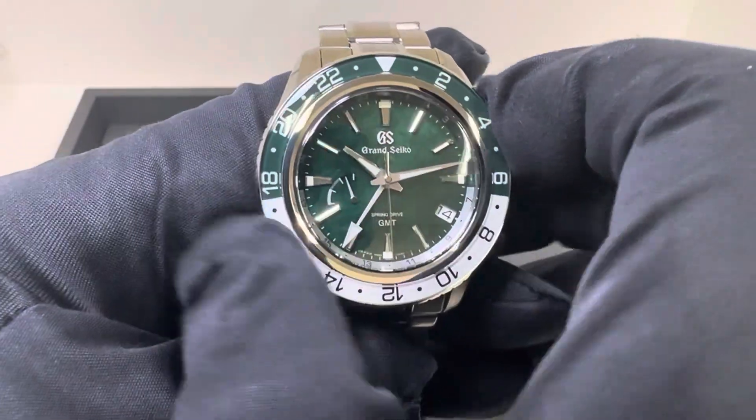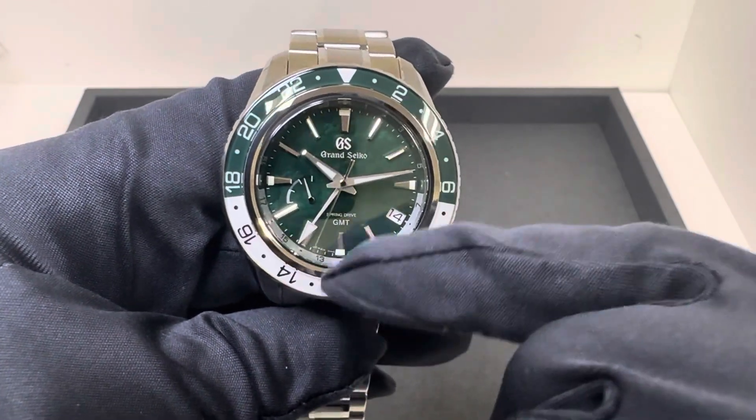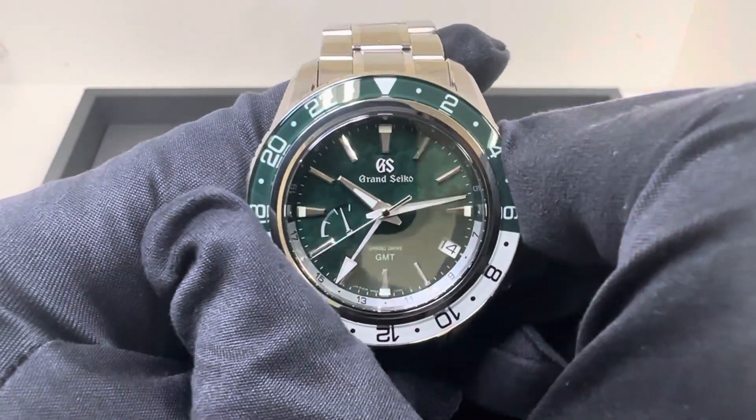Bi-directional bezel — I failed to mention earlier the GMT movement on the 9R66, so Spring Drive GMT movement, which is obviously why you have the 24-hour bezel here.